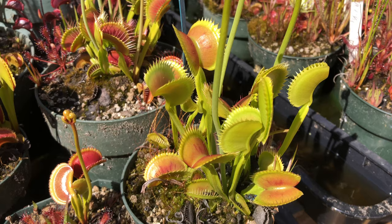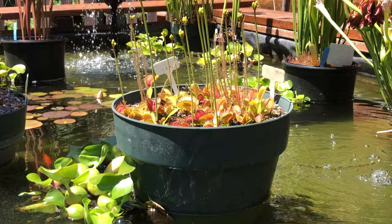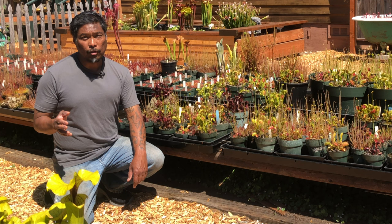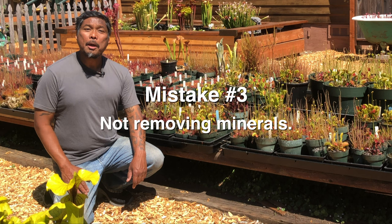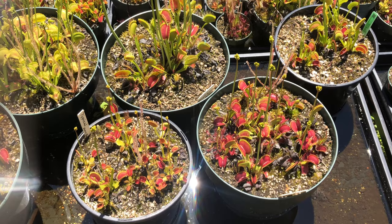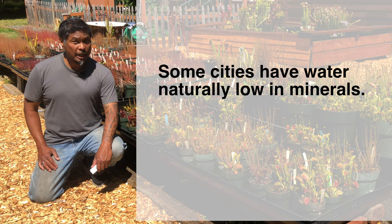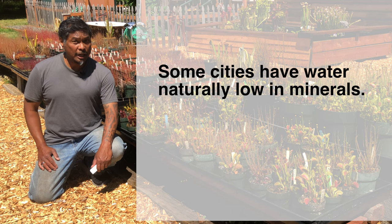Thanks to the internet, many people already know that flytraps and other carnivorous plants need relatively pure water. However, there's a myth that letting your tap water sit for a day or two, or even boiling it, will remove minerals — and that is another mistake we've seen growers make. Minerals do not evaporate from water. Some cities like Portland, Oregon and Seattle, Washington are lucky enough to have water naturally low in minerals.